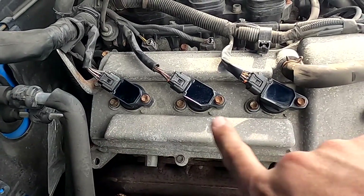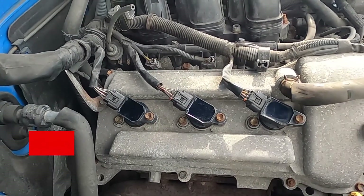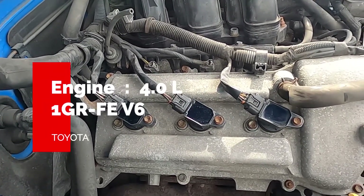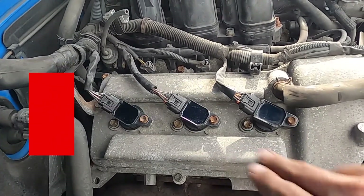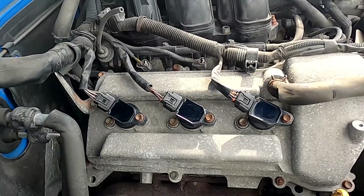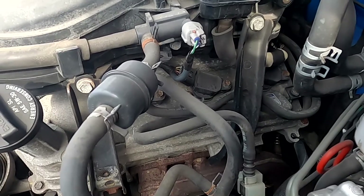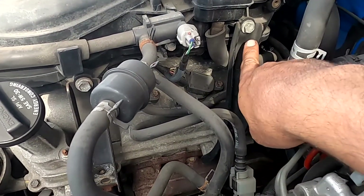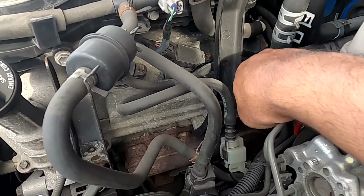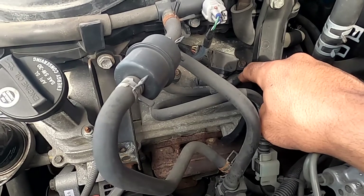This side is already complete. Right now we're going to move to the other side, because remember this is a V6 engine. So you've got three spark plugs here and three on the other side. This side is a little bit more complicated — first of all, we're going to be removing this bracket here in order to get access to the spark plugs.